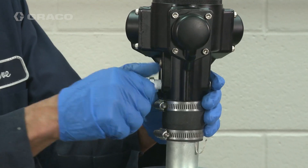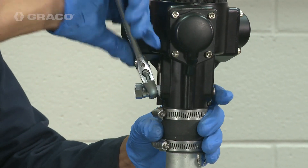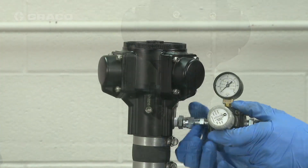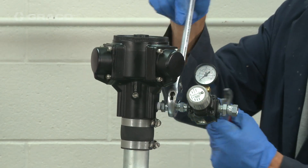Then connect the air pressure regulator and the exhaust muffler. Note that depending on where you locate the air inlet is going to determine the rotation of the agitator.